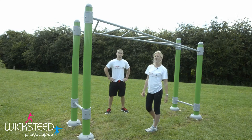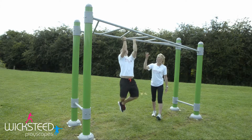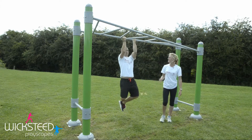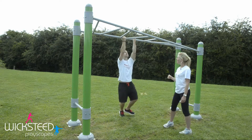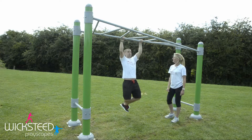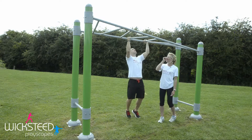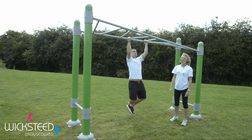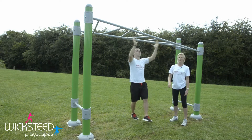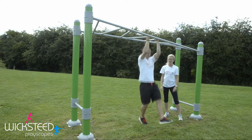On the monkey bars you can also do chin-ups. You can either do an overhand grip, taking your chin all the way up and over the bar, or an underhand grip, all the way up and over the bar. You can also do a wide-hand grip, or a narrow grip, working all the way through your back into your arms — a great upper body exercise.